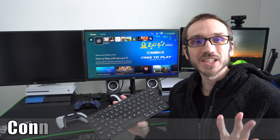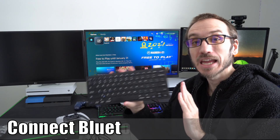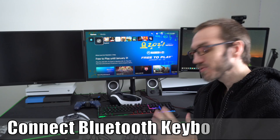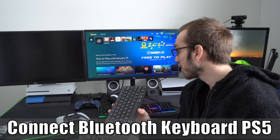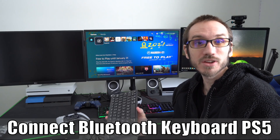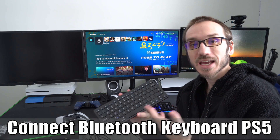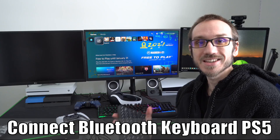Hey everyone, this is Tim from Your6 Studios. Today in this video I'm going to show you how to connect a Bluetooth keyboard to your PlayStation 5 so you can quickly text chat with people in games like Elder Scrolls Online, Rocket League, Modern Warfare, Fortnite, or any other game that requires quick text chat communication. So let's go ahead and jump into the video right now.